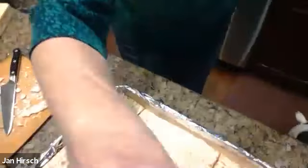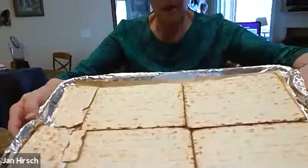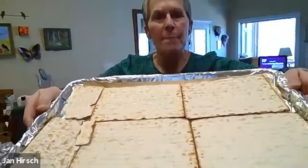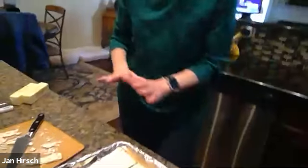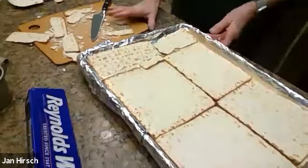The fewer little bitty pieces you have the better. You should be able to see that most of it is covered — use as many big pieces as you can. That's the first step: get the cookie sheets taken care of and then get your matzah on top. The next part is making the caramel sauce.